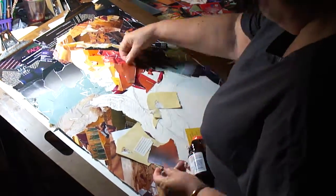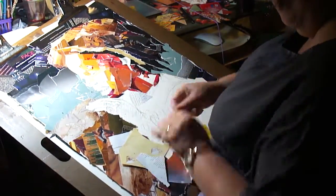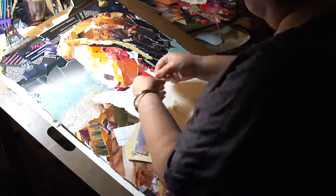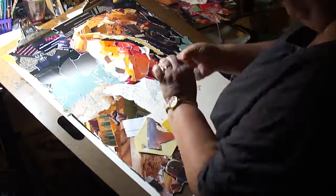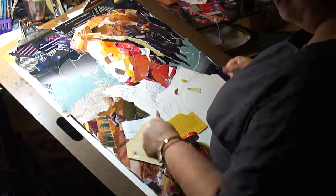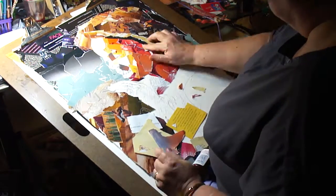This is at least five years ago when I created this one, and so I didn't have an art table to work on — I just worked on a board on my lap. But whatever you can do to make it work, I guess, is worth working on.